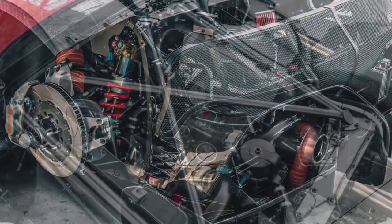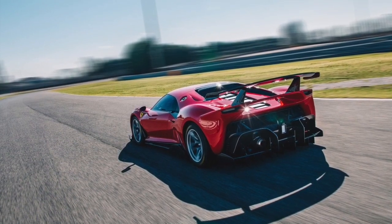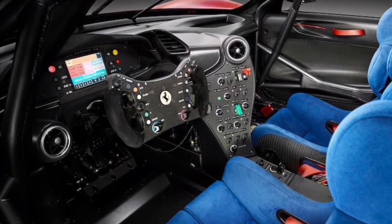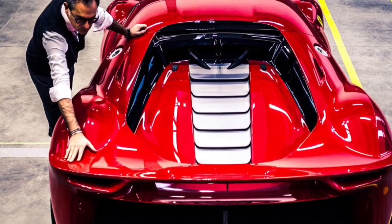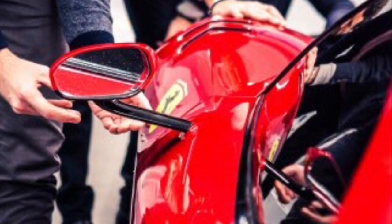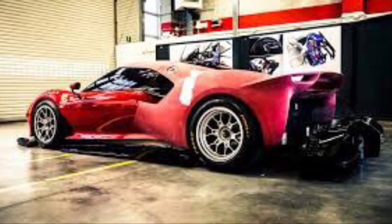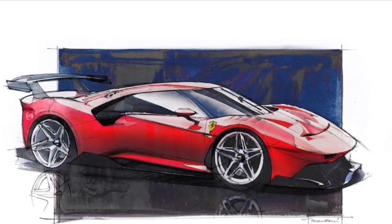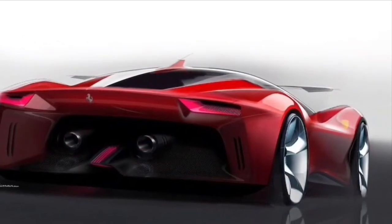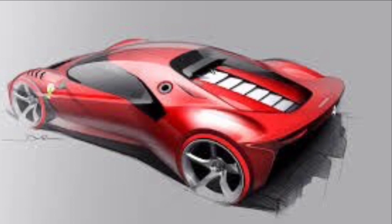What are your thoughts on this new special one-off Ferrari? Do you think we'll see a hypercar version of the one-off special? Those cars cost millions of dollars, and there's no telling how much this one costs. I'm starting to think we might get a yearly announcement for Ferrari one-off specials. Other companies are now also entering the one-off category, so it might be a really exciting time for car enthusiasts.